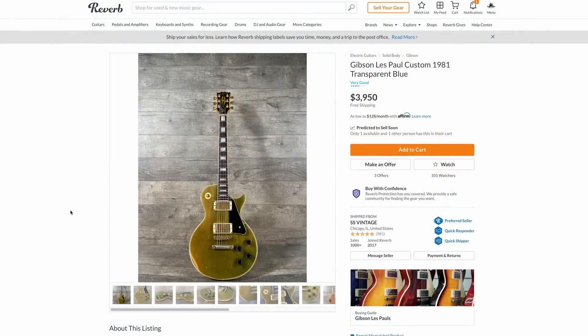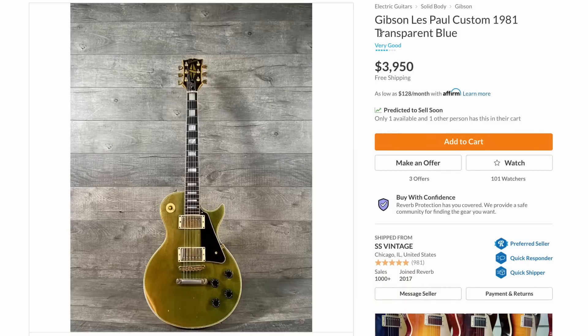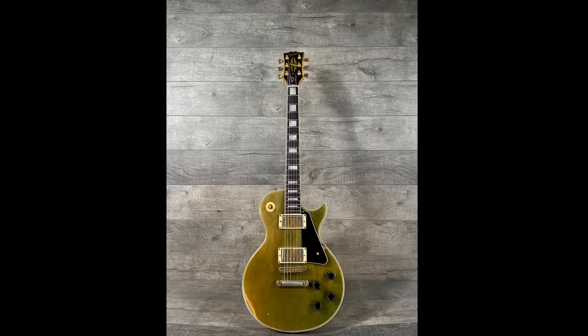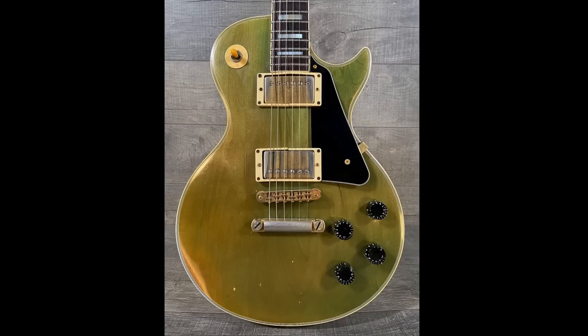Now we have this guitar. I've had a few people come to me via custom commissioned private help sessions on this guitar, asking me: is this the legit finished transparent blue for 1981? In my opinion, no. I think the seller is a little bit confused on this one, but I'd be interested to hear the viewer's opinion.